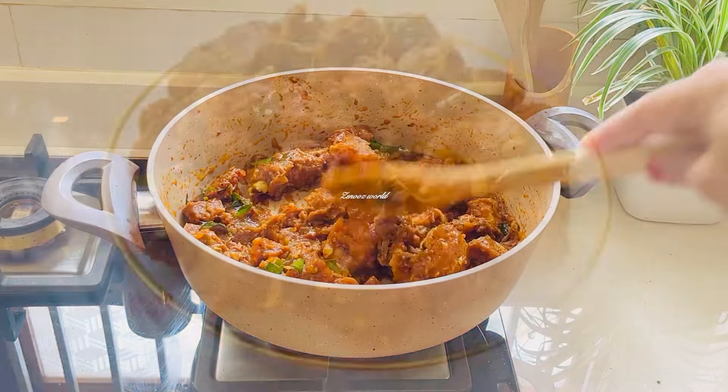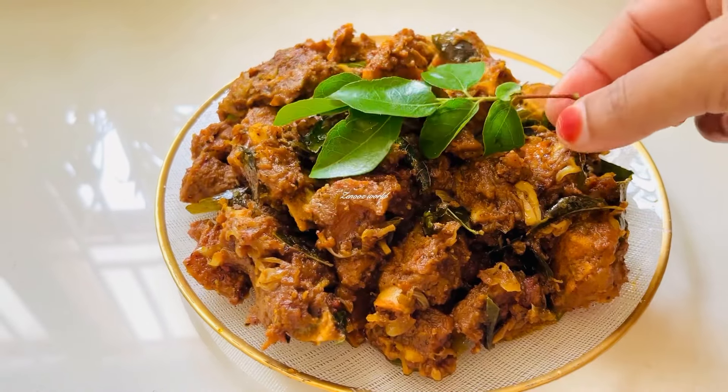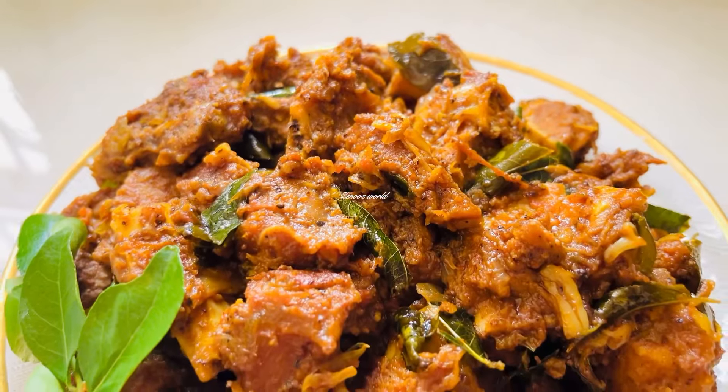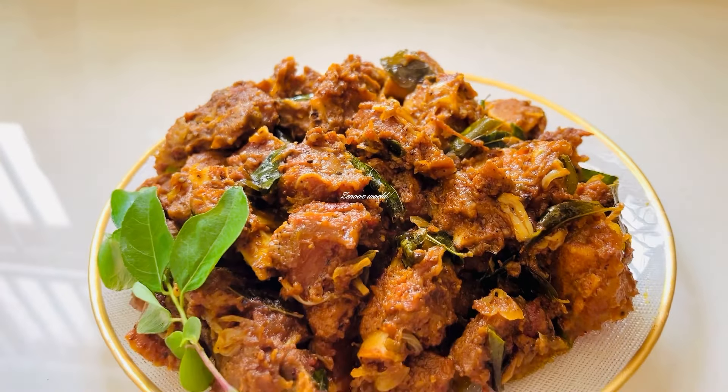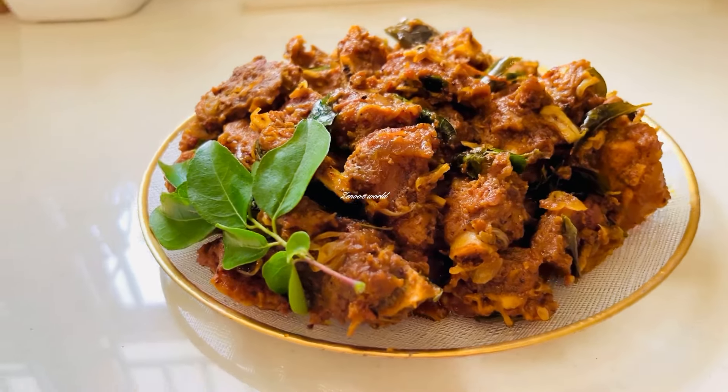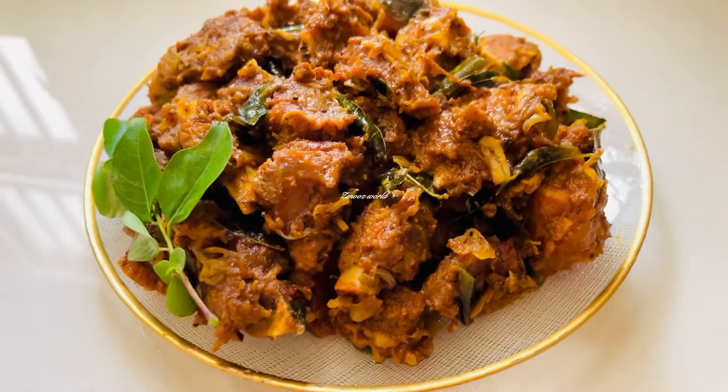That's why we have a beef roast. If you like and comment, please like, comment, subscribe and support. Inshallah, we will be able to see the recipe in the next video. Bye! Thanks for watching!